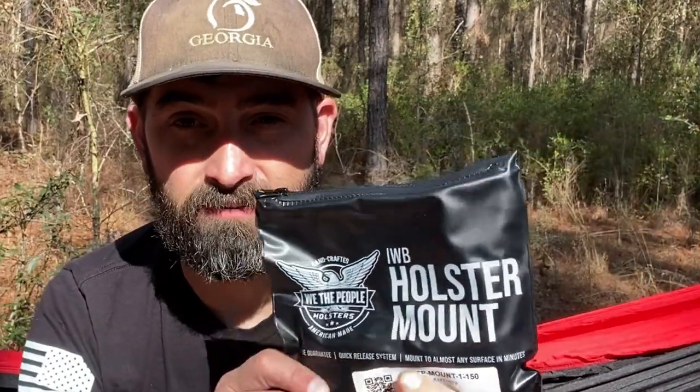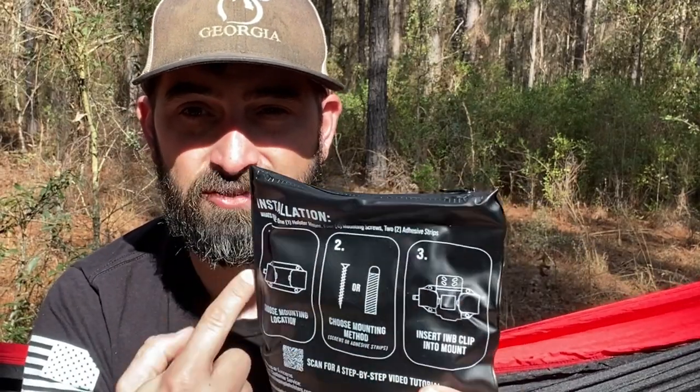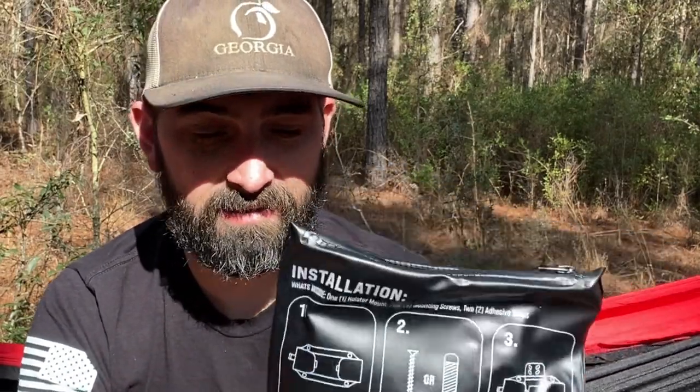All right guys, welcome back. Like I said in the beginning, we're going to be taking a look at the We The People Holsters inside-the-waistband holster mount. It comes in this awesome kind of plastic zippered pouch with instructions on the back. So let's take a look at what's in the bag — we're going to mount this in my truck in just a few minutes.